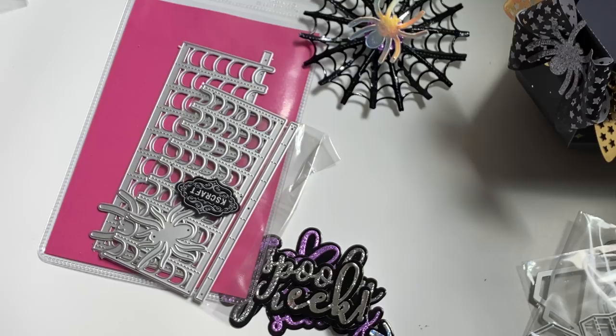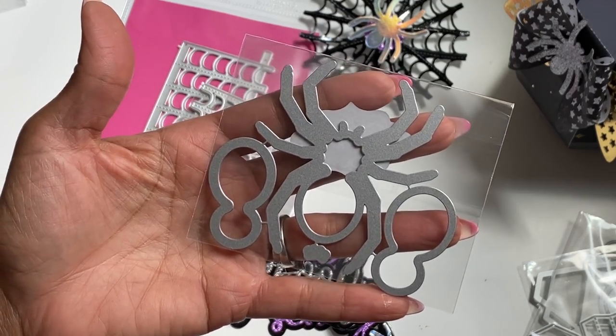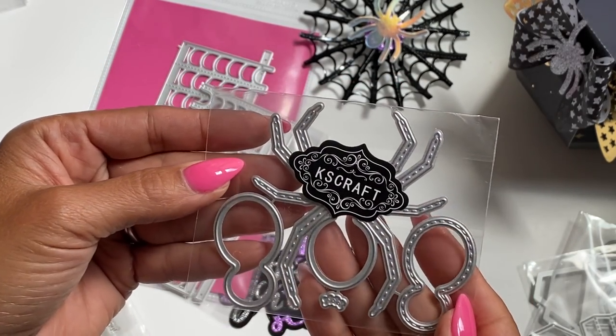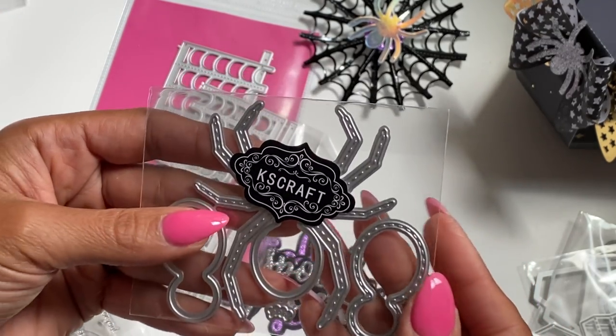Moving along, we have a die set that creates a shaker spider. It comes with the little body and all the pieces to create the shaker, and it is stitched, which I'm loving. That is new.